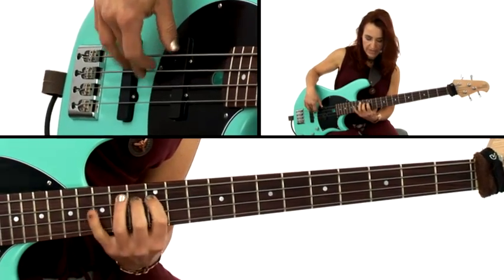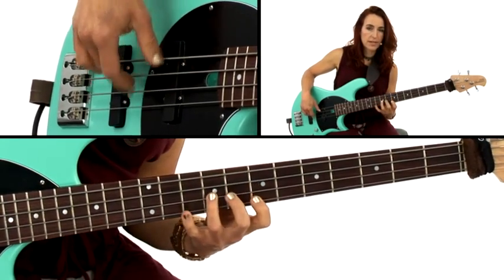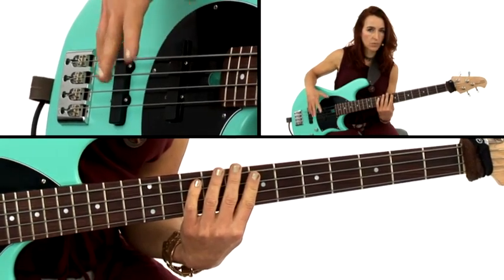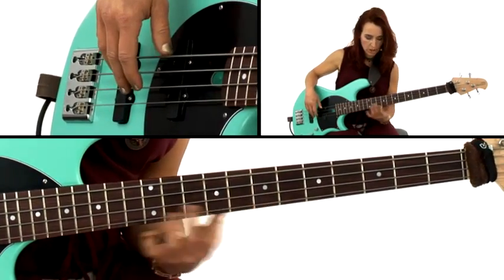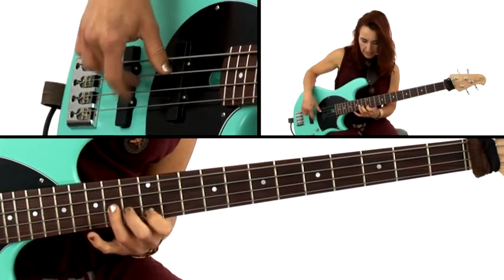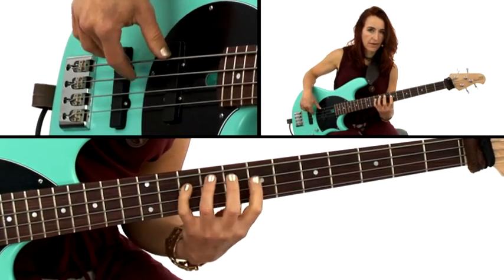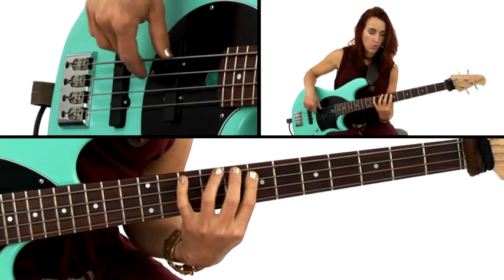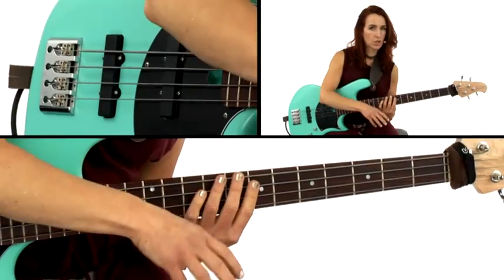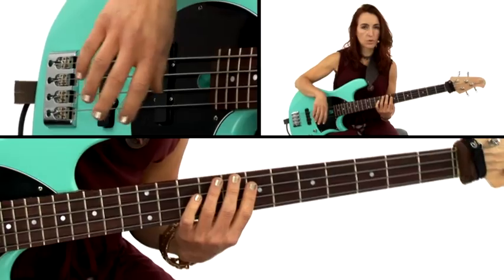In your handouts you have two positions and patterns where this flat 5 lies really well. There are a lot of patterns where the flat 5 doesn't fit into the position. It is pattern 3 and pattern 6 where you can very easily finger that flat 5. The blues scale creates a rub with what the chords are doing and what the bass player is doing down on the bottom, and the blues scale is typically used by the soloist.